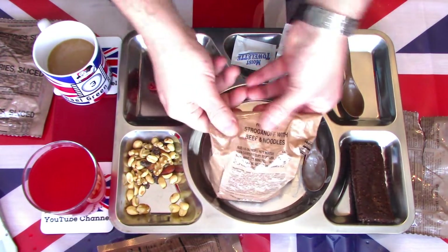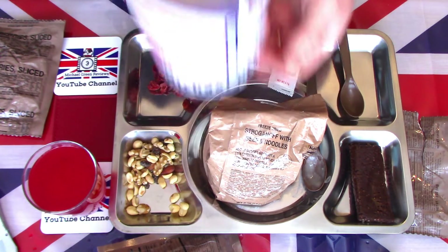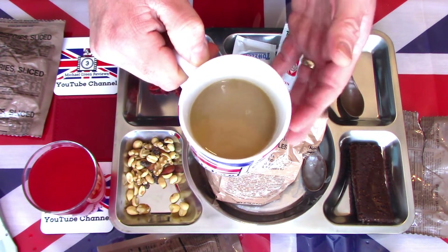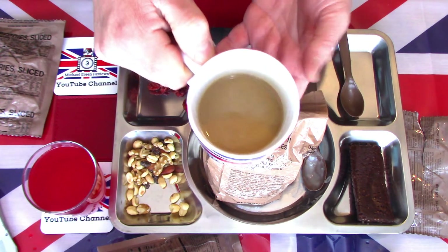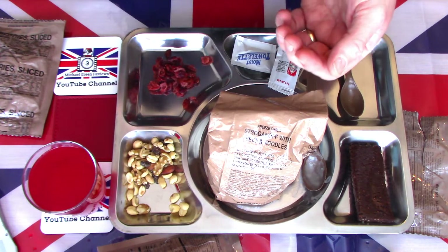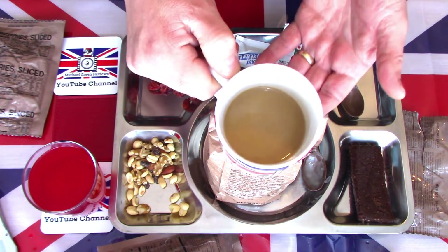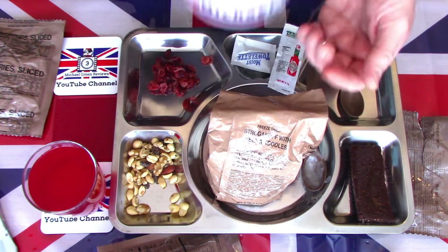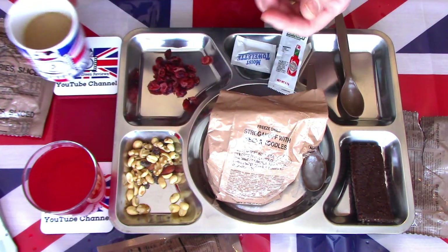While we're waiting for the mains, let's have a look at some of these sides. Starting off with the Coffee Instant Type 3. I've had these a few times before. I don't think US MREs and MCWs include a top quality coffee — it's certainly recognisable as an instant coffee drink, and for that purpose it's just about adequate. Certainly not a quality coffee by any means, but sufficient to give you a taste of home when you need it.